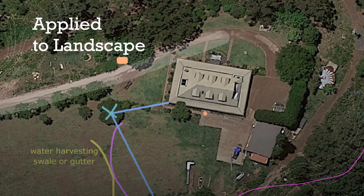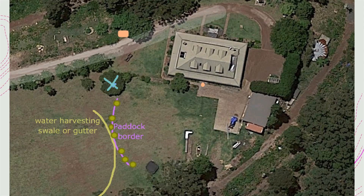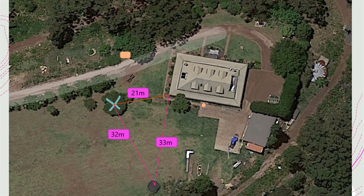How do we apply this to landscape? Rowena wants to put in a paddock border, but the water is running the wrong way, so she also needs to put in a swale or a key-line irrigation channel to make sure all the plants along the paddock can grow at the same rate with the same amount of water. So we need to map out where the paddock border should go and where the swale should go — and she took measurements.